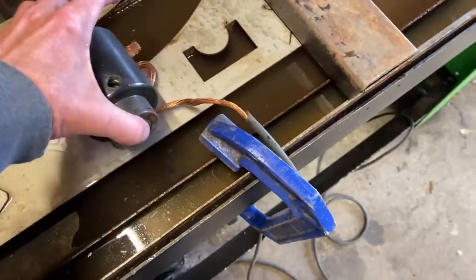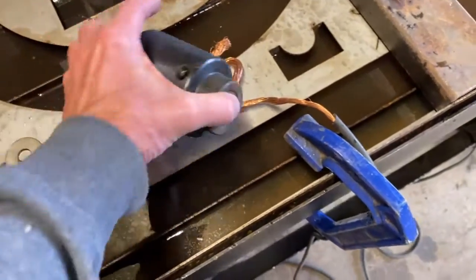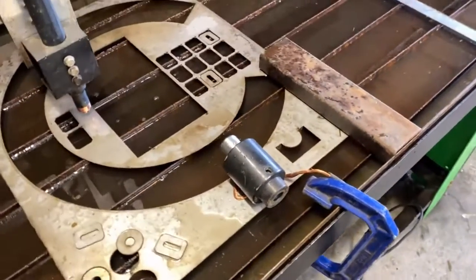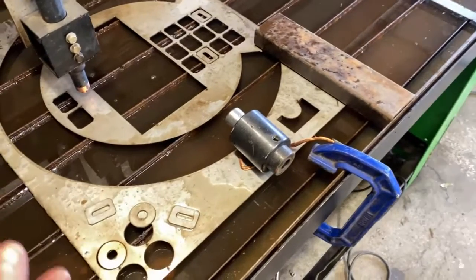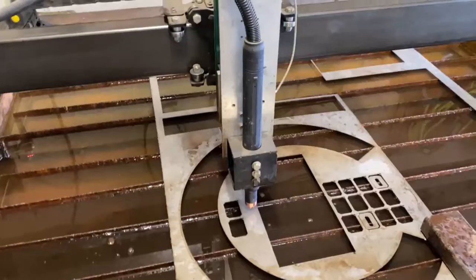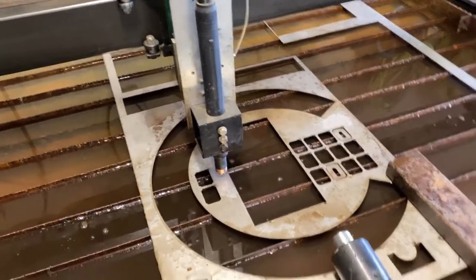I also don't use the clip anymore — I think this is a superior means. I noticed that my clip would sit there and smoke and sizzle sometimes. After all, the contact points are extremely small, and it just messes with the cut height. The voltage gets messed with and everything.